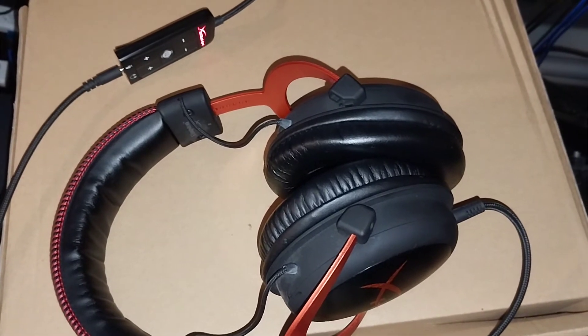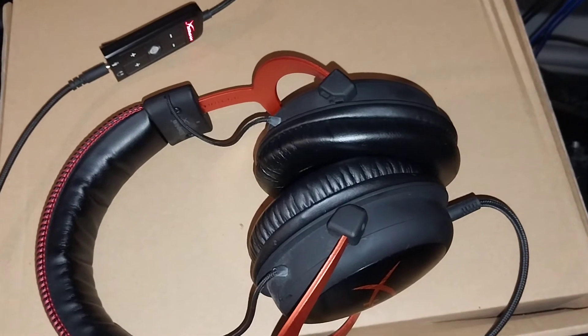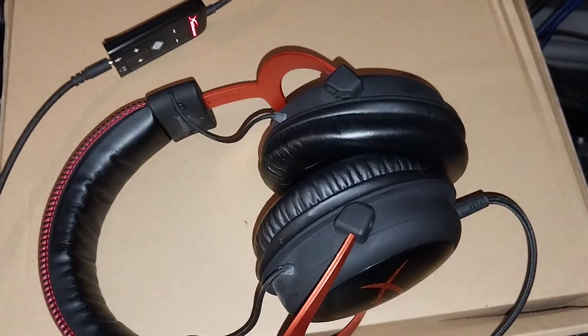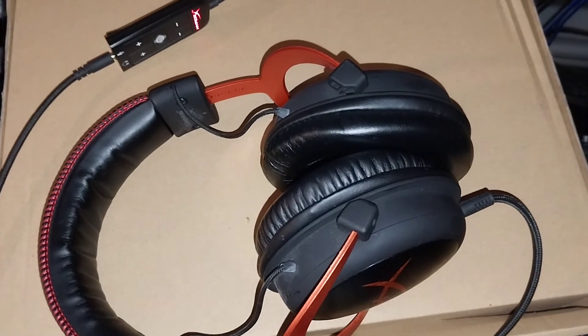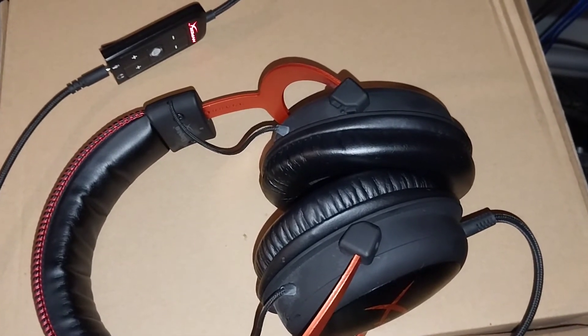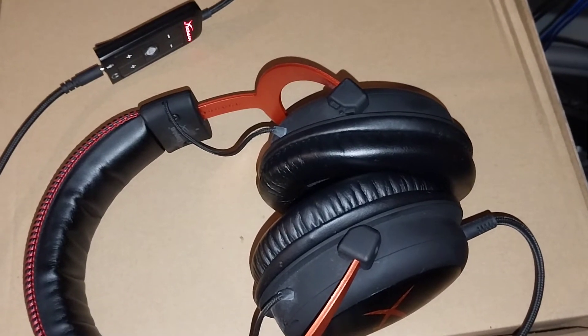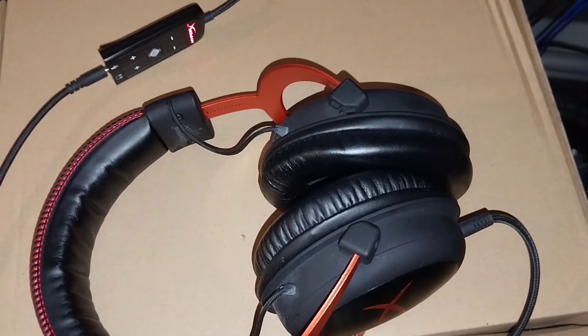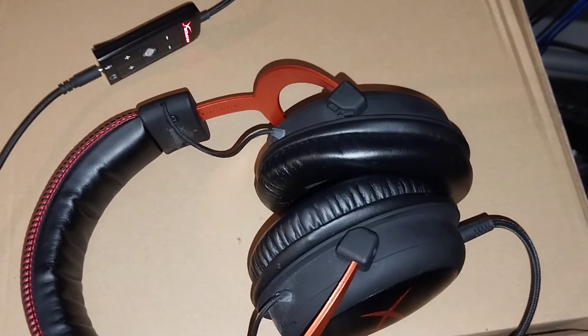I didn't know that I could use this one for PS5. I mean, you can use it through the 3.5mm jack to connect to your controller. But I didn't know that I could use the 7.1 surround sound USB sound card with PS5 before, because when I connected it, it didn't work — I could hear the sound but the buttons didn't work.